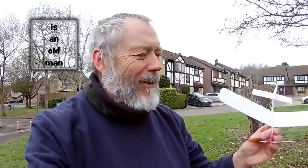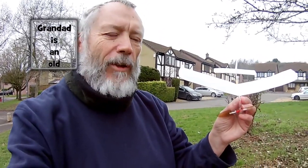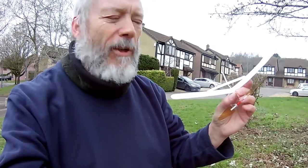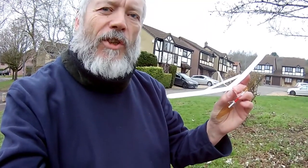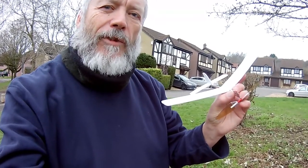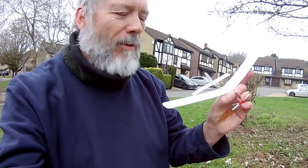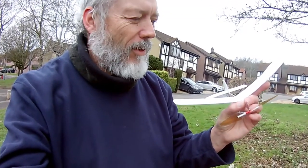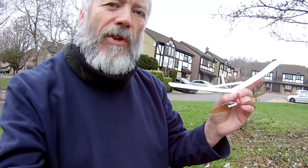Hi guys. I've altered the thrust angle on this little rubber band powered aeroplane. I had got it set with left thrust, but I've changed it to right thrust on the advice of Mike Flight. And I think we've improved it significantly.